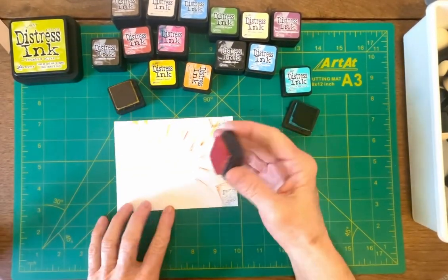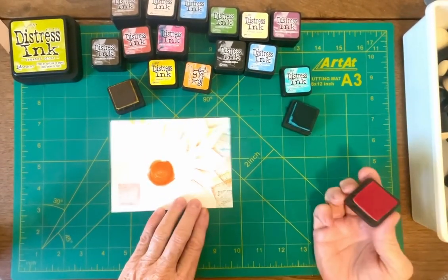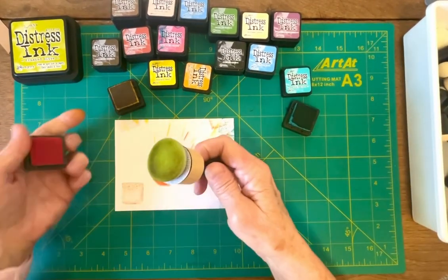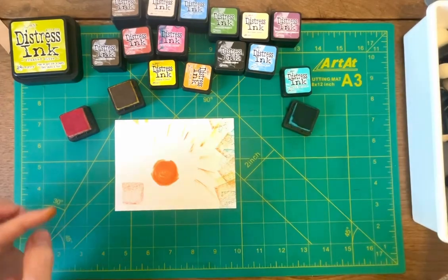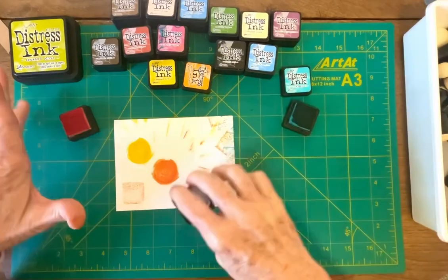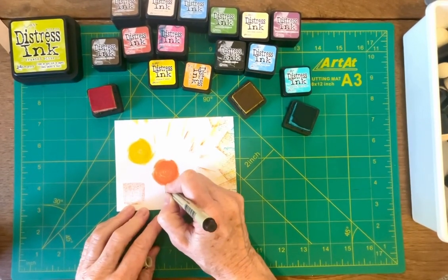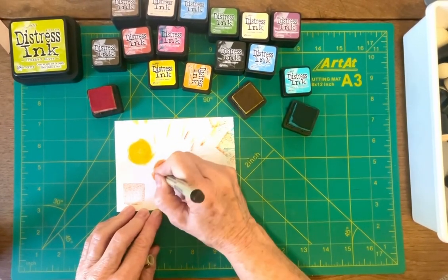Another thing you can do with these is along with stamping a square — if you take it and give it a twist, you get a circle. So out of a square, you get a circle. We made some other cards on another video and we were using the round pads to create the circle. Come to find out you can actually do this with your little square pads too, and just create balloons. You could take a pen and just draw a little balloon, little bow, and add a little bit of artwork in it.